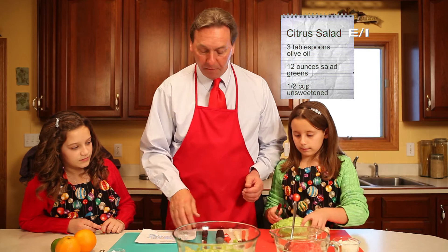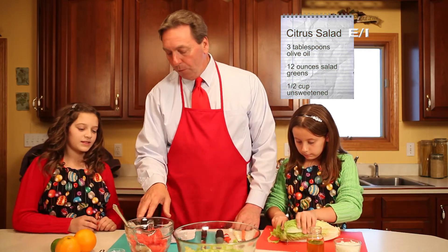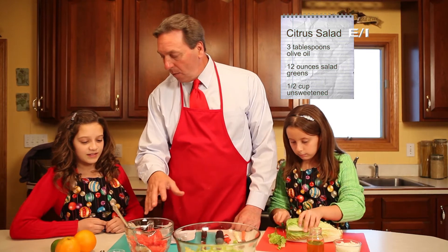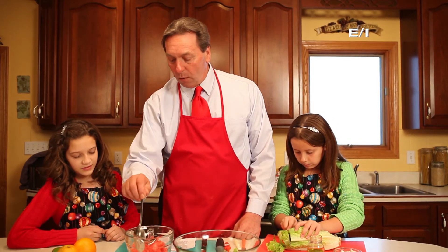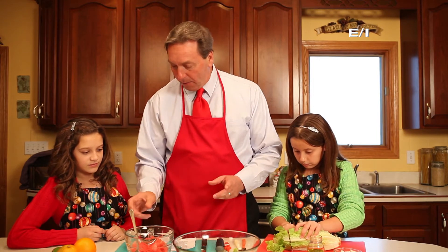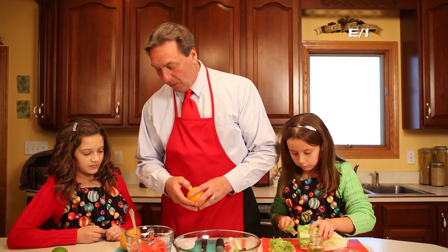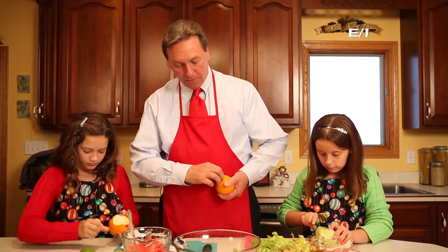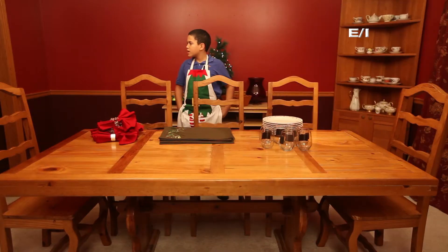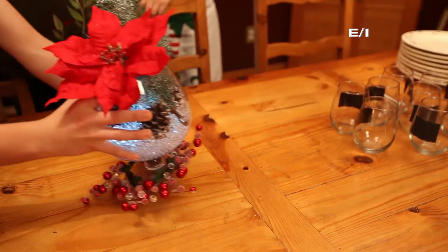Over here, Lexi — we took grapefruit, already peeled it and sectioned it, so we saved a little time. It looks pretty good though, right? So what we want to add are a couple of oranges — we need to peel two oranges. Can you do that? Yeah. Hey guys, come help me set the table as a surprise for Glenn and Regina. And I have the centerpiece as well.